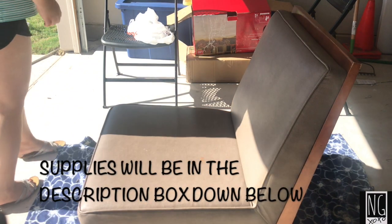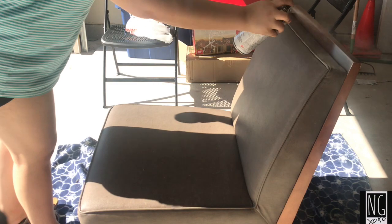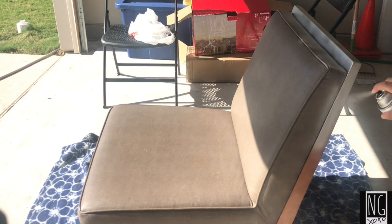So to start off guys, make sure you are setting something down on the floor because spray paint does seem to get a little dirty. Also make sure you are doing this outside. I mean if you guys want to do it inside, by all means go ahead — I just wasn't going to get my floor dirty.